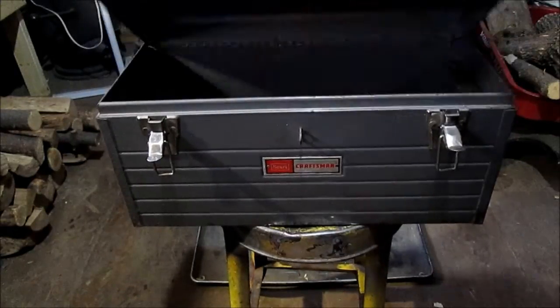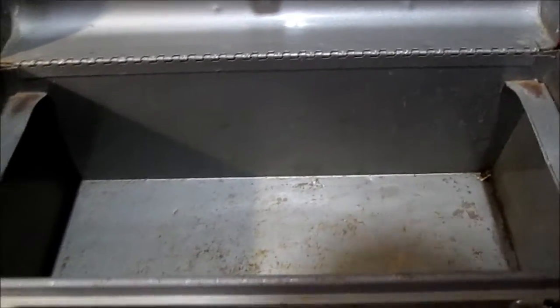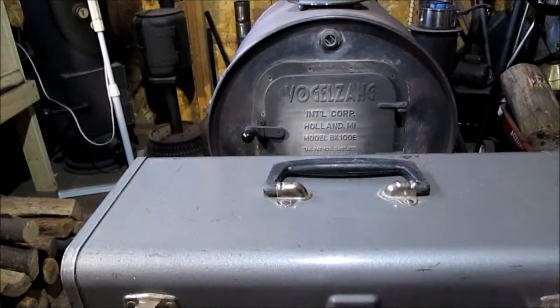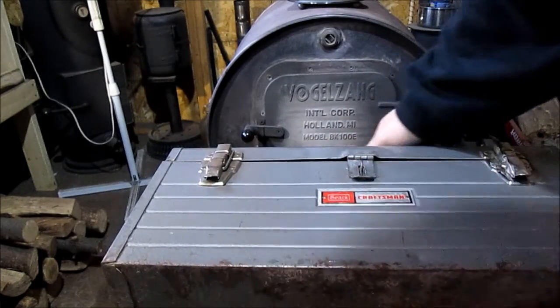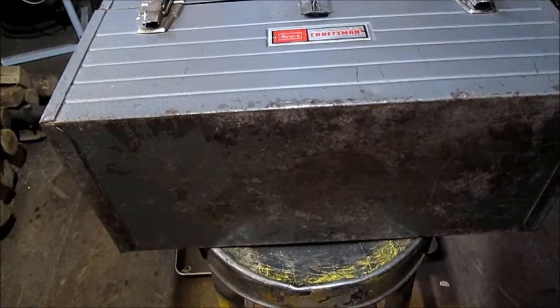We'll move in a little closer. There's a little bit on the inside. Inside the lid is good. The worst part about it is the bottom, but that could be repainted. I may repaint that someday.